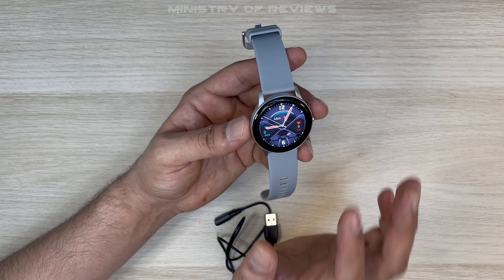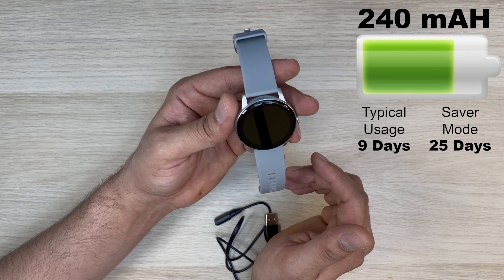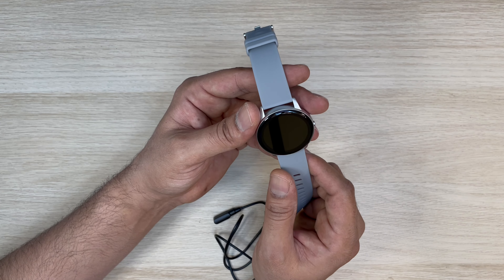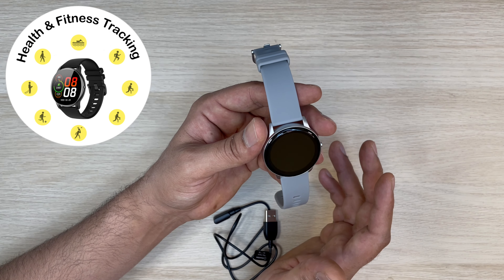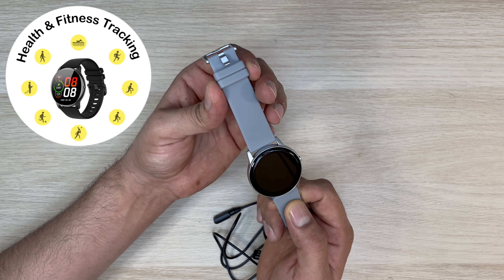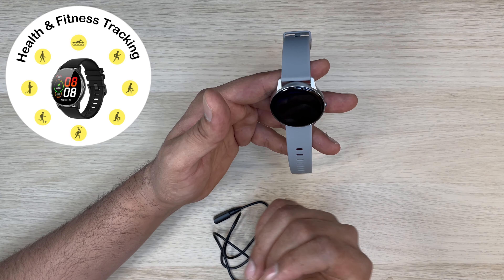The best thing about this watch is definitely the battery. It can last up to nine days with regular usage and up to 25 days on saver mode. It also has all the functions you find in any smartwatch — health management, fitness assistant, and many more. It can track about 14 different sports and will track your calories, heartbeat, and oxygen level.